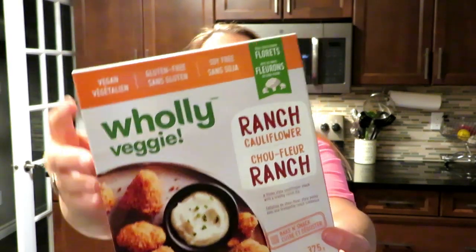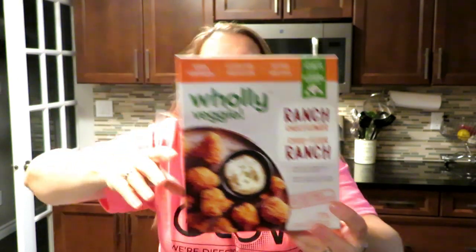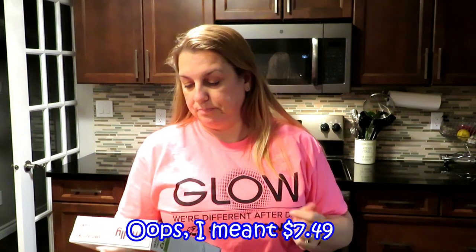And the last one is ranch, which is very hard to find ranch things that don't have milk or whey in them to make them vegan. And these, you can see at the top it says vegan, gluten free, soy free. I just love the packaging and they were only $7.99 each, which I think is pretty good. It's 375 grams.